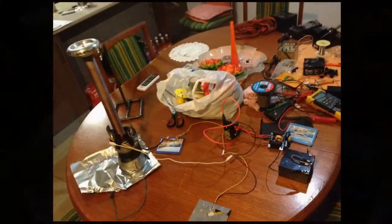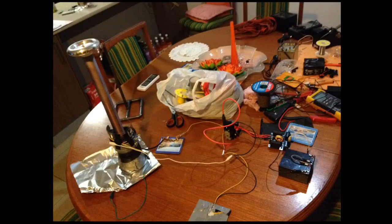Hi guys, this is my first SparkGap Tesla coil before it's been prettied up, which I do intend to do — just a mess on the table.